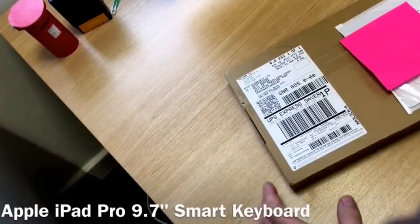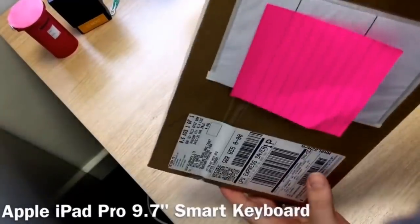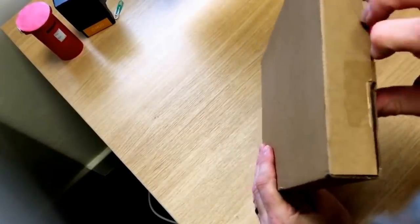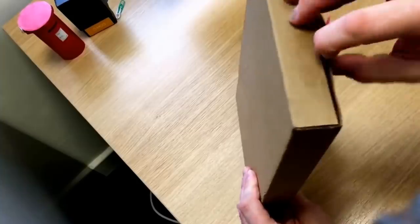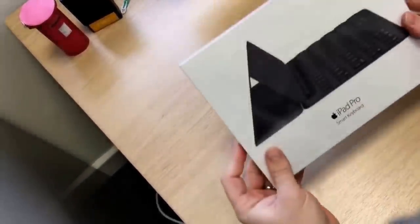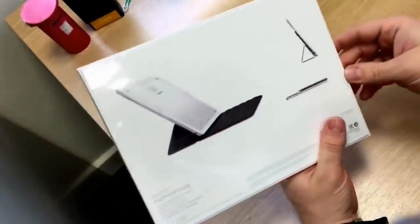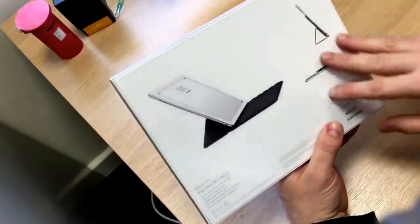Here we go — the last part of the unboxing: the Smart Keyboard that came with the iPad Pro. I'm a bit more awake now; I did the other one on a Saturday morning before the kids woke up. This arrived earlier than expected — it was mentioned to be about two weeks after the iPad Pro was delivered, so that's quite good. It's a weighty box, about 0.6 kilos. This is hugely expensive — about £120 — which is massive for a case and keyboard. But we shall see if it delivers.